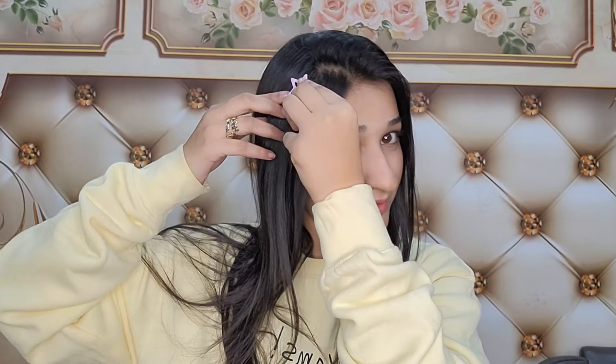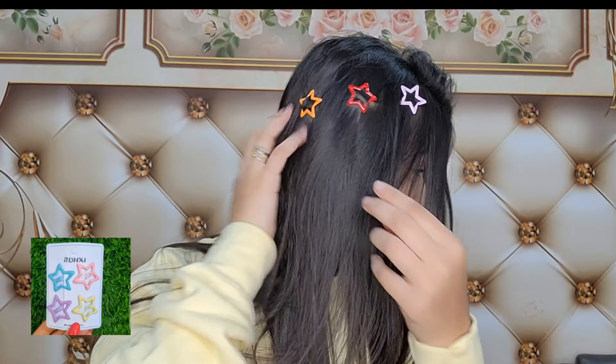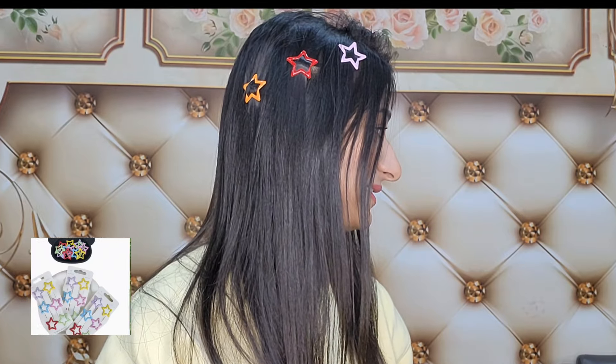I have also ordered some more small pins for kids. I will show you those in the video. So friends, please tell me in the comment section how you feel. Now we are going to unbox our next piece — we are going to unbox these pins.